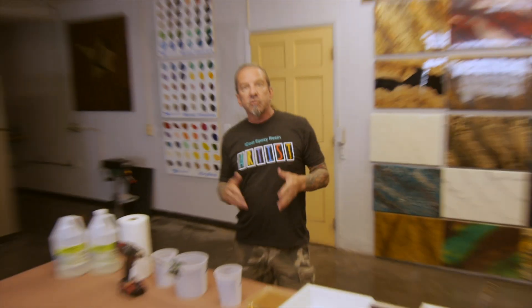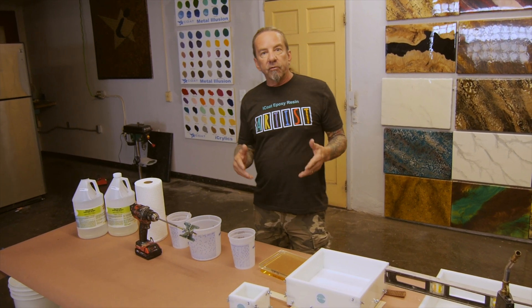Hi, it's Tim with iCode Epoxy. Today we're going to talk about preventing amber layers. This is segment two in our series. There's a lot of science involved in formulating and producing epoxies, but there's also science involved in selecting the right epoxy for your application and developing techniques to use it as intended to prevent issues.